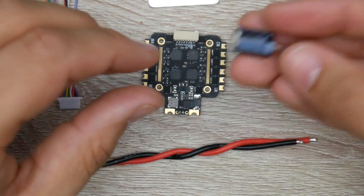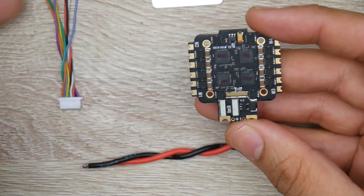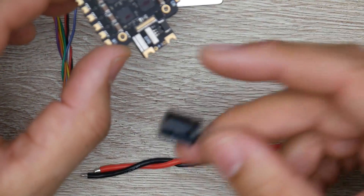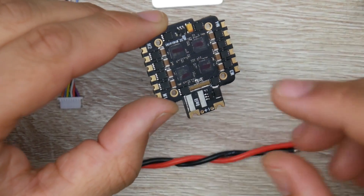They also give us a low ESR capacitor, which is really great because the filtration is okay for a micro, but for some sort of a 5-inch this will not cut it. For a micro this is okay — a 3-inch and below this would be great. And just always adding that low ESR capacitor does really help.